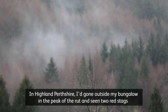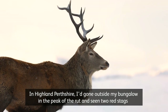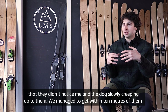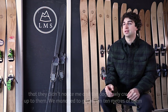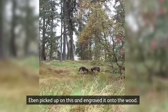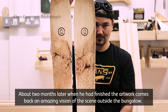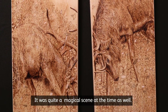In Highland Perthshire, I'd gone outside my bungalow at the peak of the rut and seen two red stags rutting amongst swirling beech leaves. It was an incredible scene and they were so busy they didn't notice me and the dog slowly creeping up within ten metres. I managed to record it in footage and a picture, and Eben picked up on this and engraved it onto the wood. About two months later, when he'd finished the artwork, it came back as an amazing vision of that scene — quite magical.